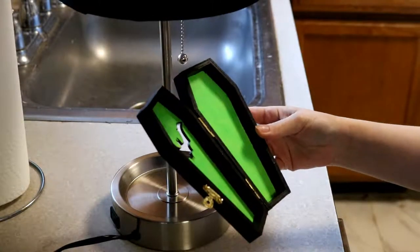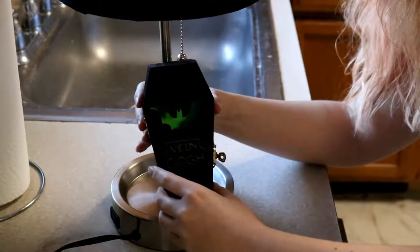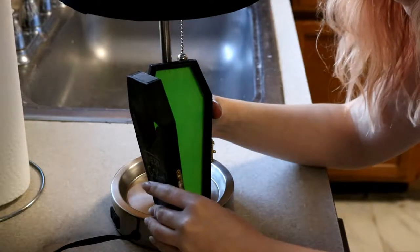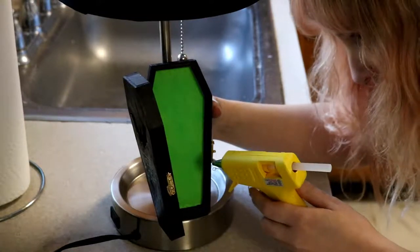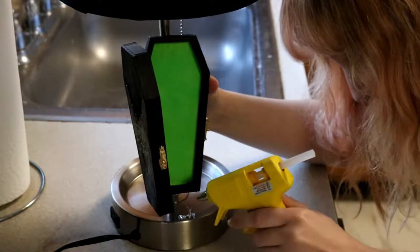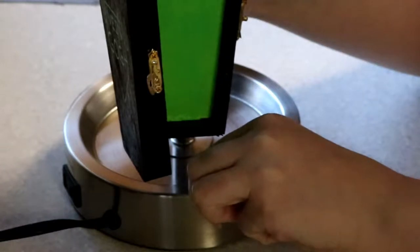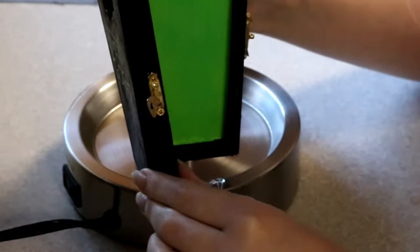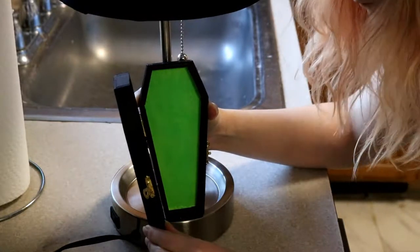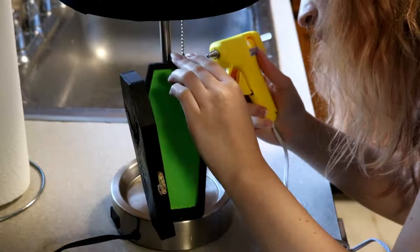Once all the paint had fully dried I was arranging the coffin on the lamp base just to see where I should put it so that I can still open and close it and it's not obstructing me being able to turn it on and off. Once I found the right placement I went in with a hot glue gun and laid a nice thick layer of glue just to make sure that the bottom is really fully secure — and I think I had some hair in it, so that's cute. I also placed a big glob of glue along the stick portion of the lamp to secure the back of the coffin.